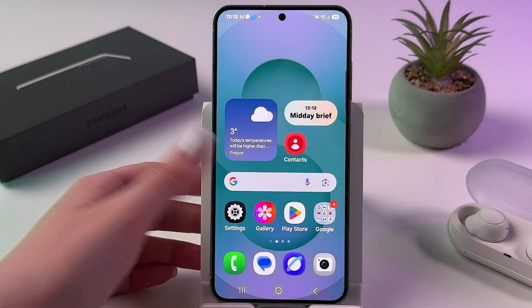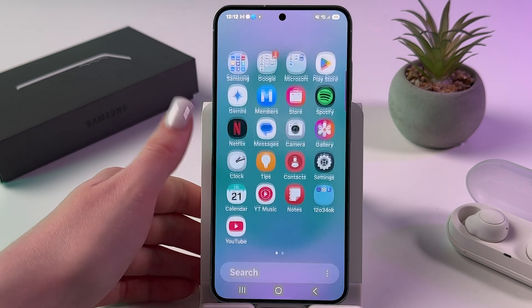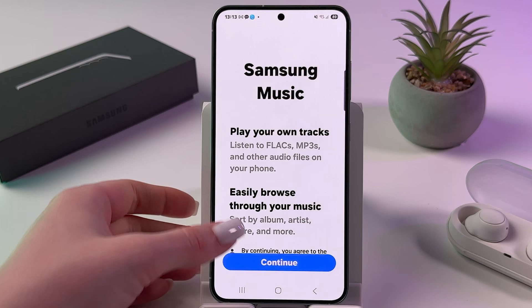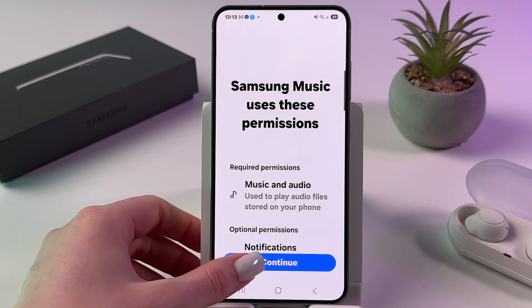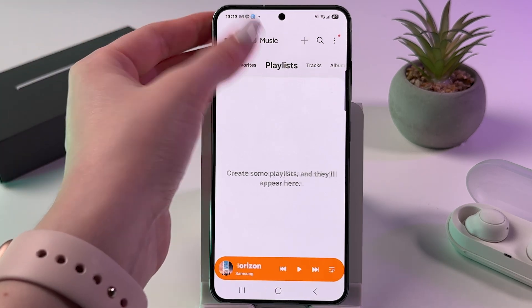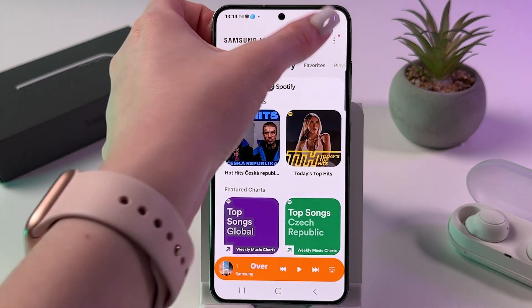You can find it in your app drawer if you just swipe up, and here it is. We can immediately open it, tap Continue, allow some permissions, and this is how the app looks.